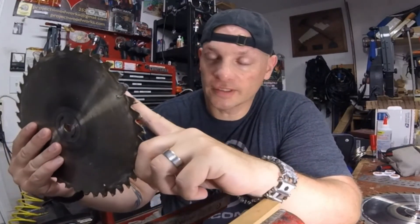Honestly some of my blades got so bad, so torn up from years and years of use and abuse, that I had to go back to the original blade that came with it. This miter saw blade right here is freaking toothless — I have never changed the blade on that miter saw in like 15 years.